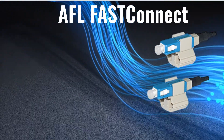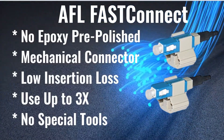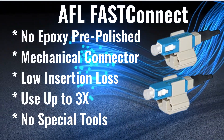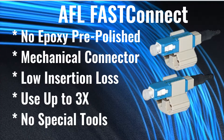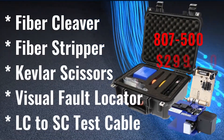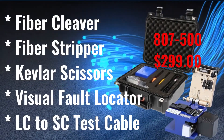AFL Fast Connectors are a pre-polished mechanical connector that requires no epoxy. They have low insertion loss, they can be used up to three times, and they don't require any special tools. The fiber toolkit comes with a fiber cleaver, fiber stripper, Kevlar scissors, visual fault locator, and LC to SC test cable.